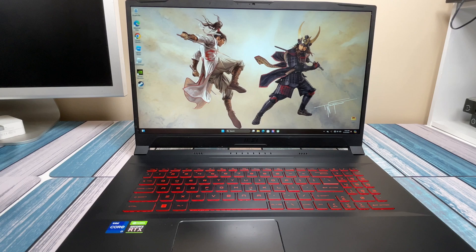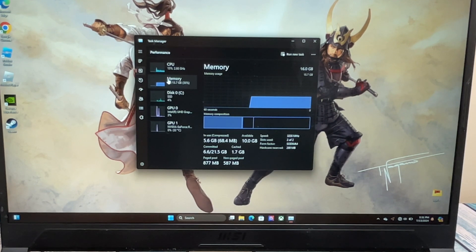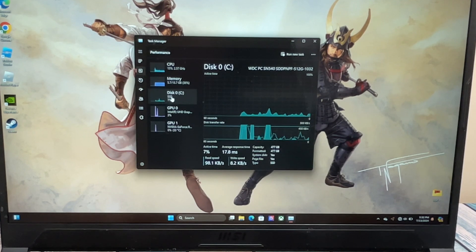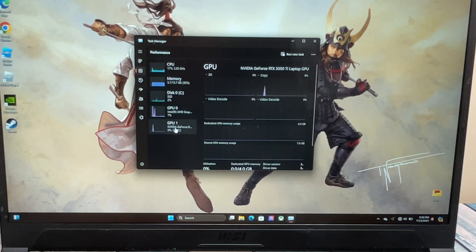Let's check out the specs. Looking in task manager, the CPU is the 11th gen Intel Core i7-11800H — a pretty decent laptop processor, not top of the line, but definitely plenty strong with 8 cores and 16 threads. This has 16 gigs of DDR4 3200 MHz memory, and a 500 gigabyte, probably Western Digital, SSD drive. For the GPU, it's an RTX 3050 Ti laptop GPU — not top of the line, but capable of playing plenty of games.